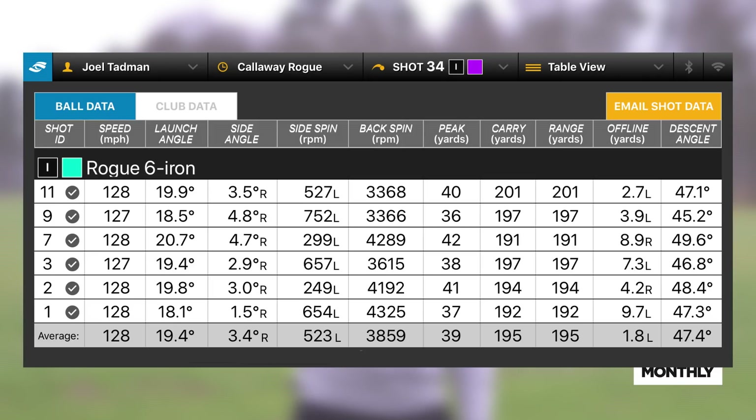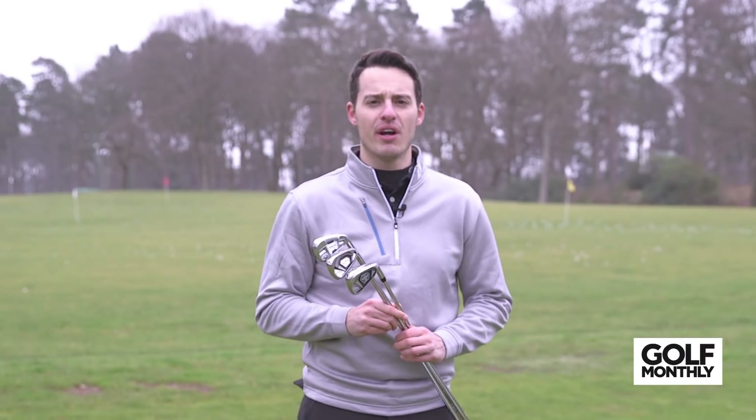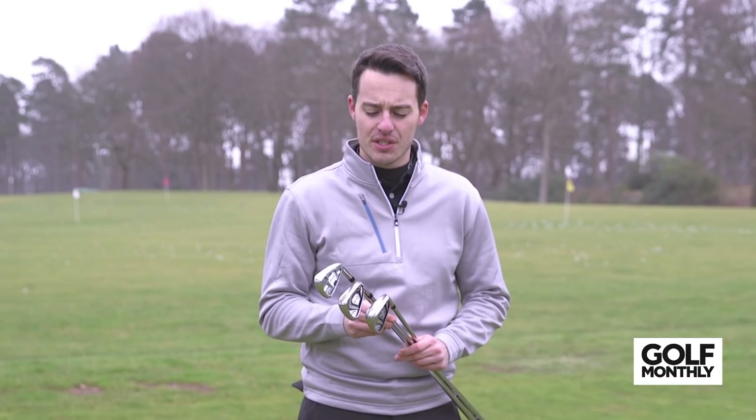Moving on to the Rogue X 5-iron, and the numbers I got here were pretty staggering. Ball speed jumped up to 133 miles an hour. Look at that spin number — it's spinning at just 2,500 rpm. Average carry of 216 yards with a 5-iron, peaking at 31 yards. Essentially this Rogue X 5-iron is a driving iron for me. You can clearly see it's built for distance. Launching at 16 degrees for a 5-iron is actually not bad, and if you're a slow swing speed player that lacks distance, the Rogue X certainly looks like it's going to deliver that through low spin, fast ball speed, and a relatively high launch.